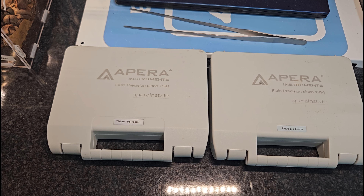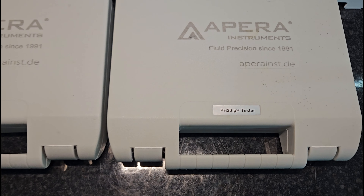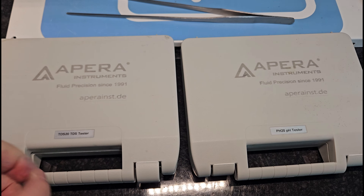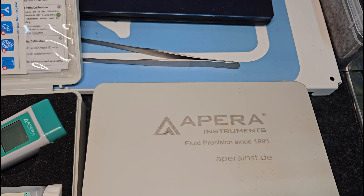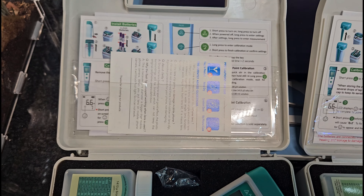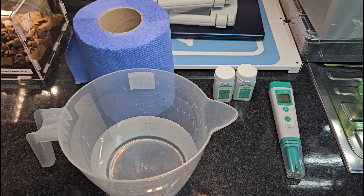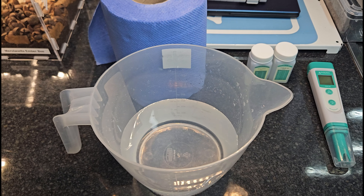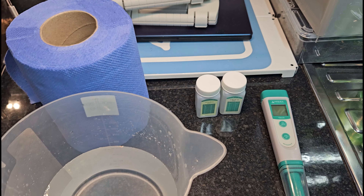In today's video we're going to be looking at calibrating the APERA TDS-20 and the PH-20 instruments. To do these we'll be using the calibration solutions that come with each one. There are instructions included and they're relatively easy to follow, but if you'd sooner be shown how to do these, then this is the video for you. Things you'll need are some tissue, some pure water — I'm using reverse osmosis water — you could use deionized water, the two solutions that come with the kit, and the pen itself.